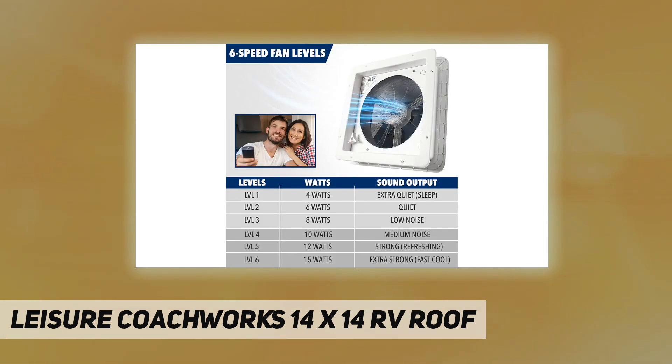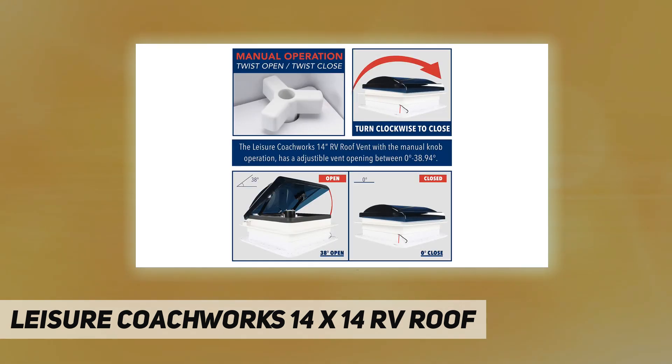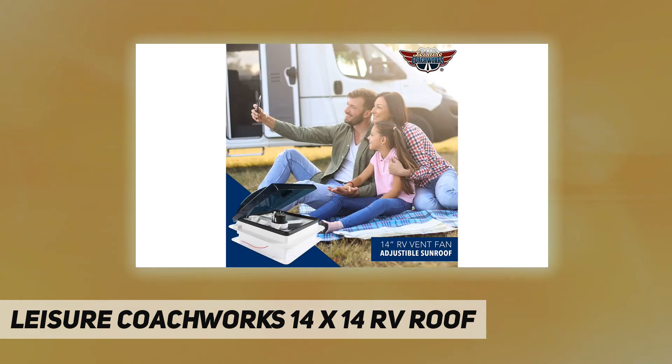Universal RV roof vent with reversible 12V fan pushes stale air out of and pulls fresh air into your RV, camper, or enclosed trailer. Adjustable six-speed reversible 10-blade fan for better airflow.